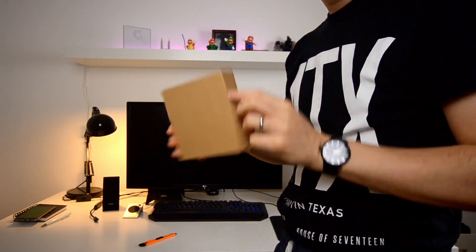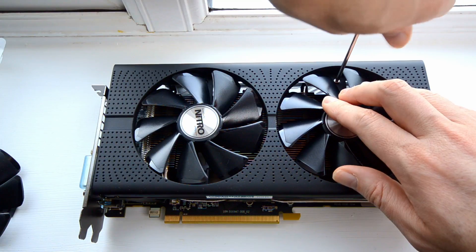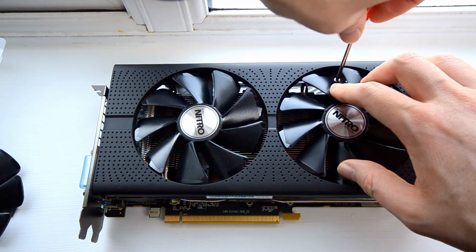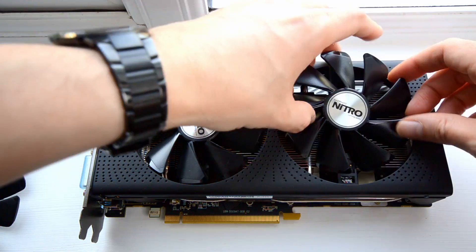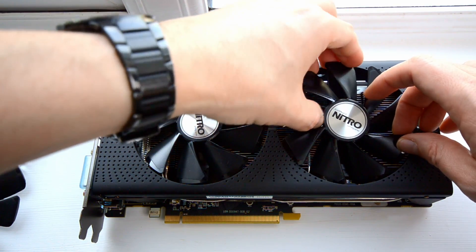When I finally received the fan, I unpacked it and the replacement procedure was pretty straightforward. First, remove the card from the case and place it on a non-conductive surface. Be sure to discharge any electrostatic charge by touching a metallic surface before handling the card. Then simply find the screw between the fins of the affected fan — I strongly suggest using a magnetized screwdriver to avoid dropping the screw inside the card. Remove the screws, gently lift the fan, and slide it out of its connection. Take the new fan and do the reverse.